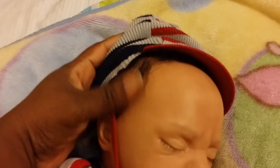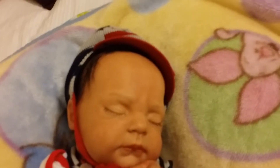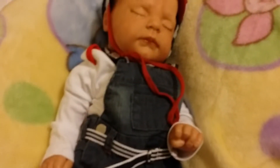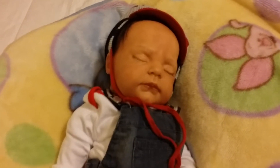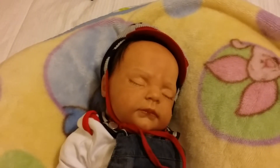He does have rooted hair; it's done nicely. Sorry, he has a little bit of hat hair. He does not have a magnet, but one can be put in if you'd like — once you get him you can take him apart and put a magnet in.